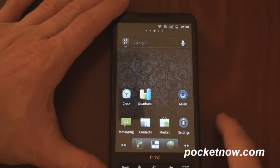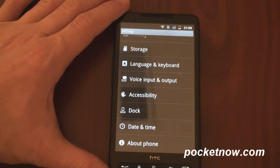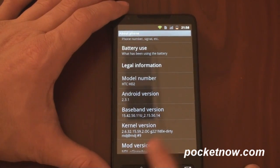So of course we can go back to the home screen, go into the settings — everything is pretty much normal here. We can go to About Phone and take a look. This is Android 2.3.1, so kind of the latest version there.